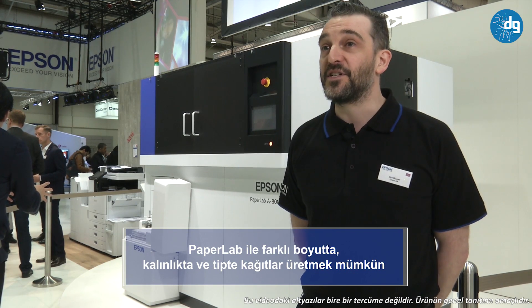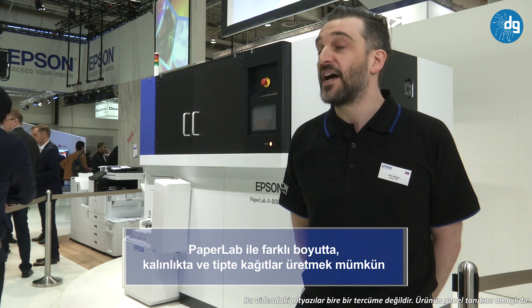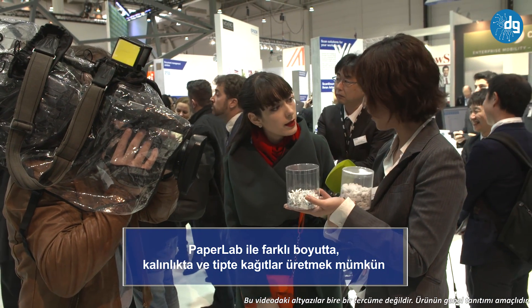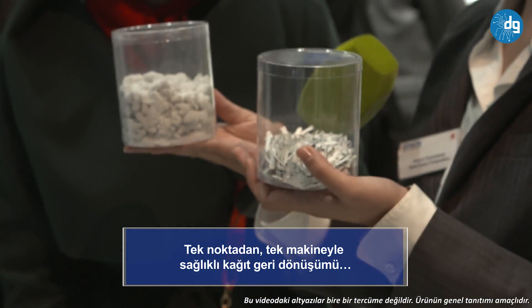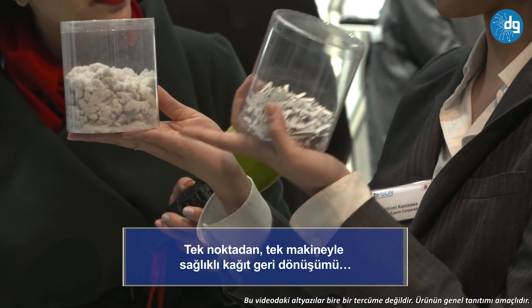What about the benefits? This machine has real value. Firstly, it comes in the form of security. As already mentioned, the process completely obliterates any information on that paper. It's not like shredding, where you can get your sellotape out and tape it back together — there is no discernible information remaining.